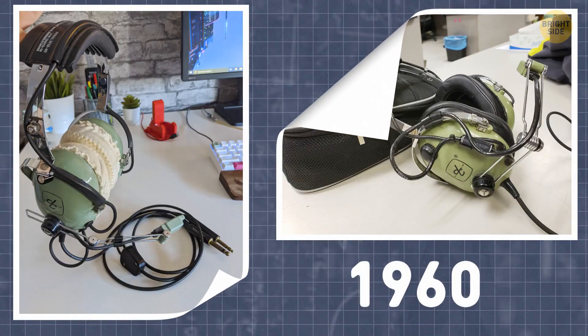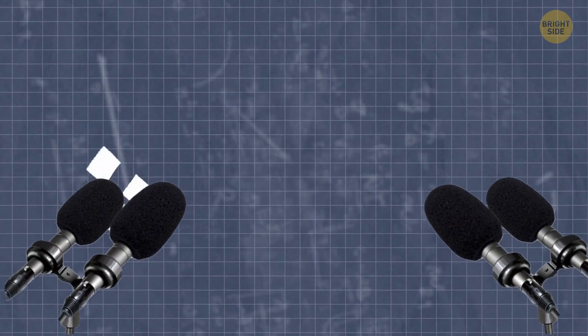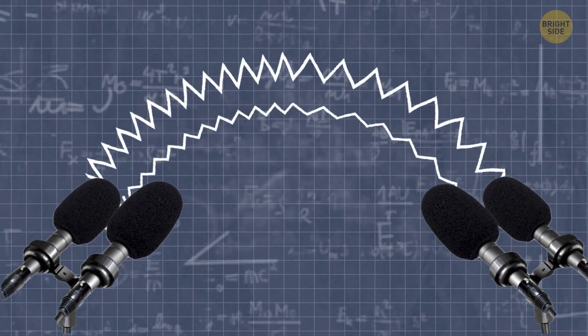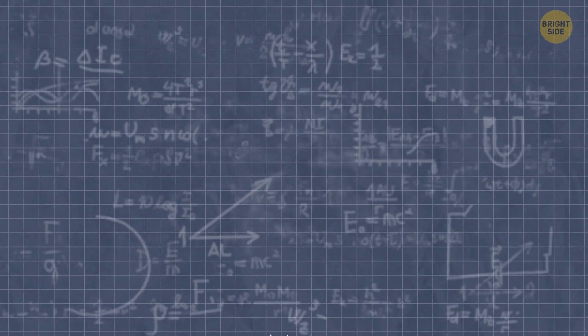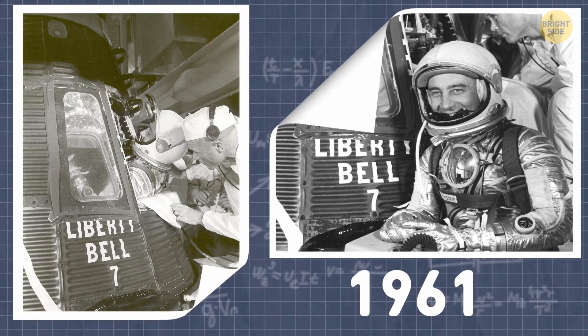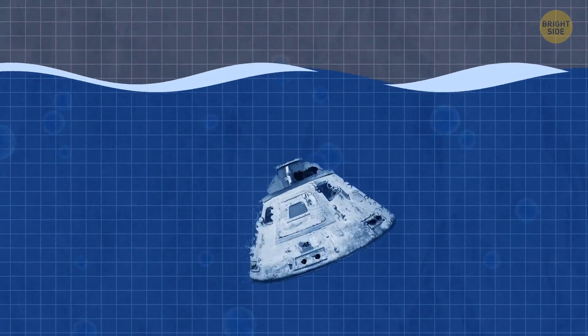In the early 1960s, headsets for airline pilots used to be really bulky — they often had to use handheld mics to communicate. NASA needed a more reliable and lightweight technology for their missions. In 1961, the Liberty Bell 7 capsule splashed down and astronaut Gus Grissom nearly sank without radio transmission or contact with his recovery team.